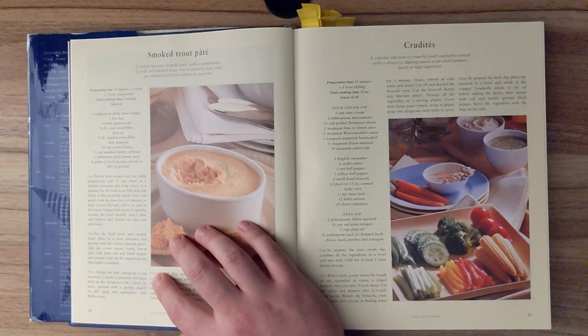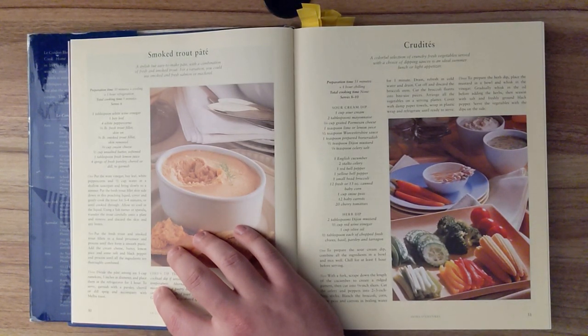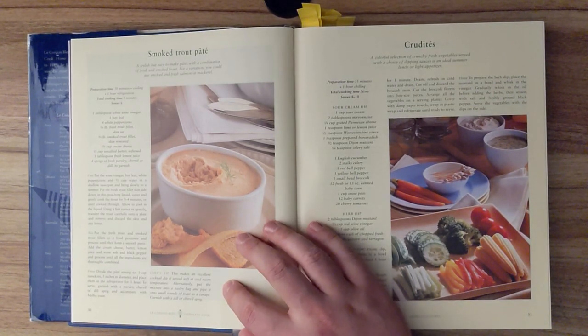Divide the pâté among six one-cup ramekins, three inches in diameter, and place them in the refrigerator for one hour. To serve, garnish with a parsley, chervil, or dill sprig, and accompany with melba toast. Chef's tip. This makes an excellent cocktail dip if served soft at cool room temperature. Alternatively, put the mixture into a pastry bag and pipe it onto small rounds of toast as a canapé. Garnish with a dill or chervil sprig.